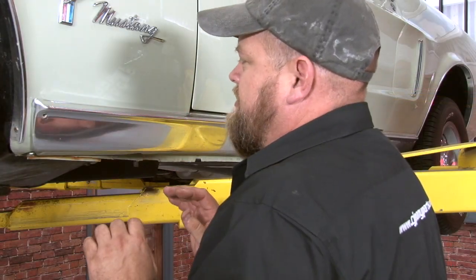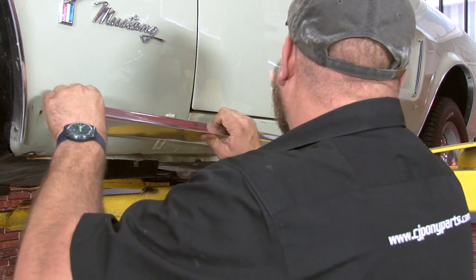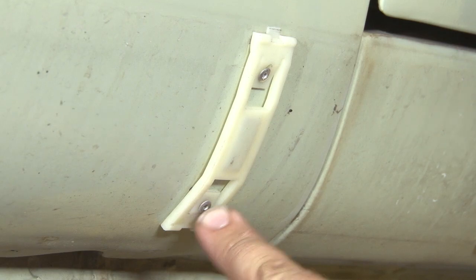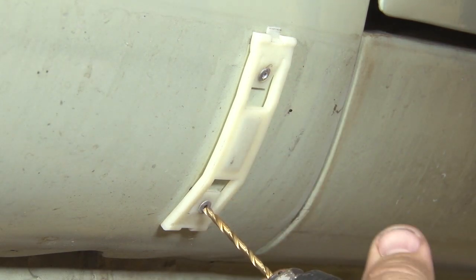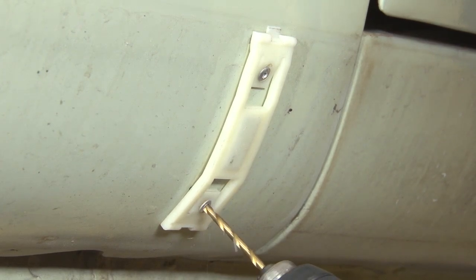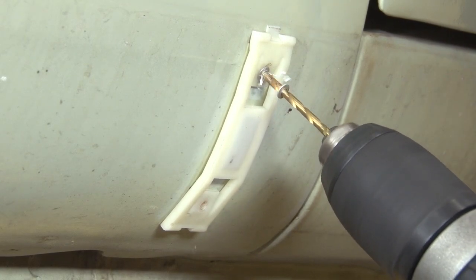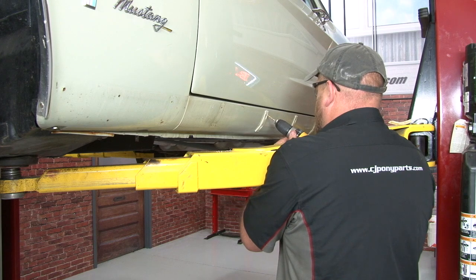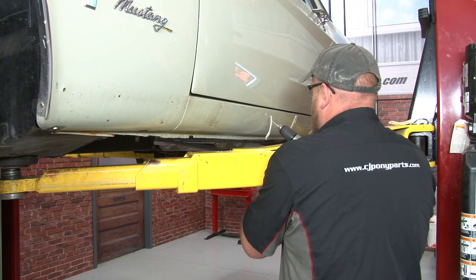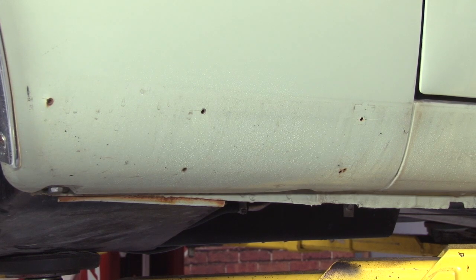Now you'll just pull from the top to get them off. You may need a plastic pry bar, but usually you can get a grip on them pretty easily. Now we're going to remove all the original clips by drilling out each of the rivets. Then we're going to clean the surface up before we install the new clips.